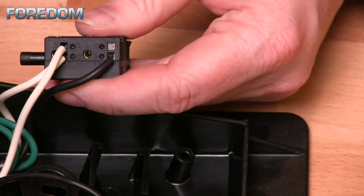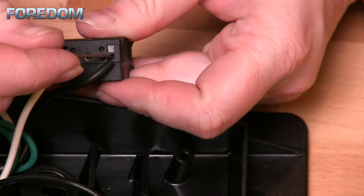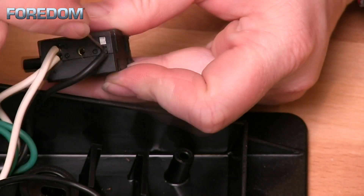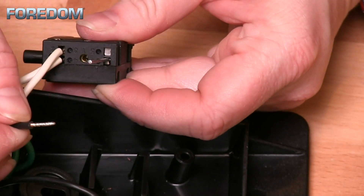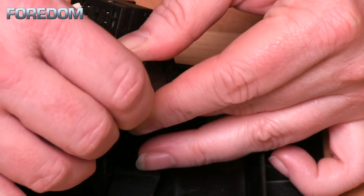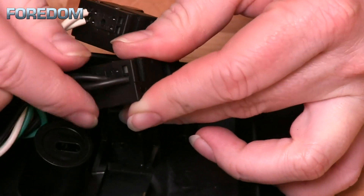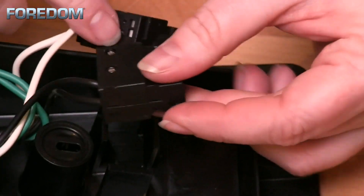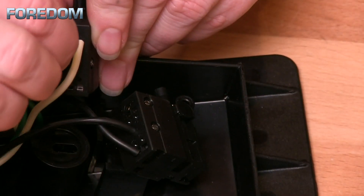Next, remove the second black wire from the original controller. This wire is held in place with a push-in spring clamp. Release the clamp by inserting a 1.3 millimeter pin or the end of a jeweler's screwdriver next to the wire, then pull and remove the wire. Reinsert the wire into the number six spot in the new controller. Push that wire in completely — you should not see any exposed wire if it's done correctly.